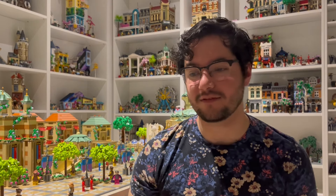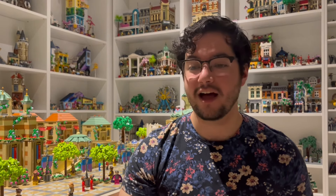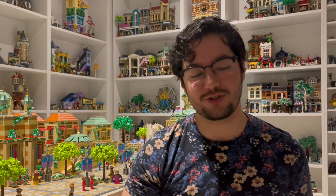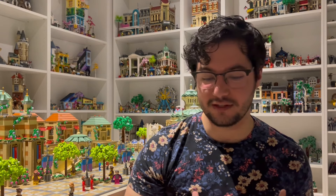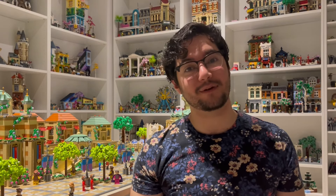Ever since Lego started coming out with some Disney sets, I've been a huge fan of them — the Disney castle, the Disney train. I've always been drawn more to the minifigure-based sets more than the mini doll ones. But some of the mini doll ones are just too good to pass up on, especially when they depict some of my favorite movies. So that is what I'm going to be talking about today.